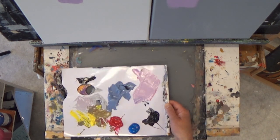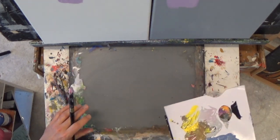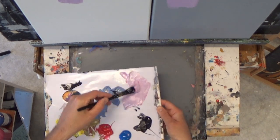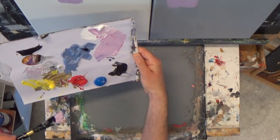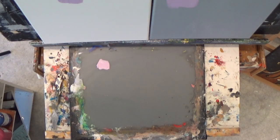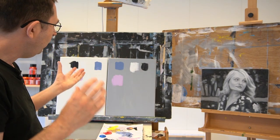I use the white palette only for simple things, simple exercises, when I have to do something very quickly. But normally I use a gray palette, because it's the same story — this color looks dark on white, but on my gray palette here it looks light.